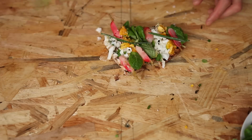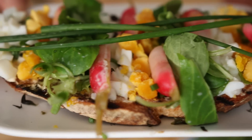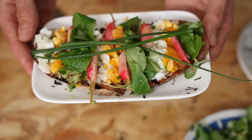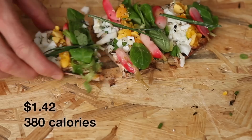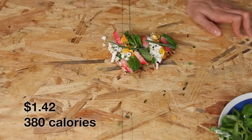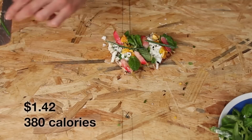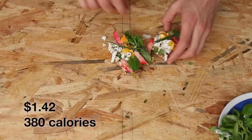You've got crispiness from the bread, crunch and juices and tanginess from the pickled radishes, richness from aioli sauce and eggs, freshness from lamb's lettuce and chive. Then you've got long-lasting flavors of garlic and nori seaweed. And finally, you've got some heat from chili and freshly ground black pepper.